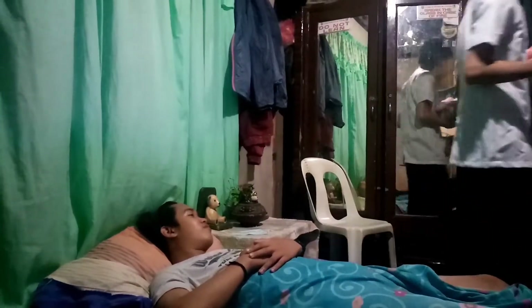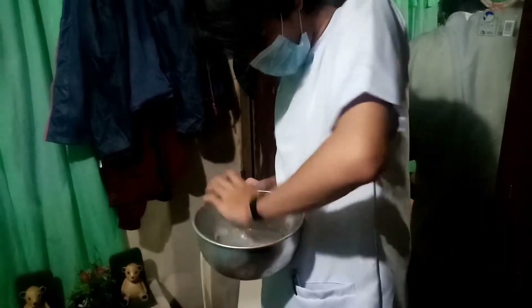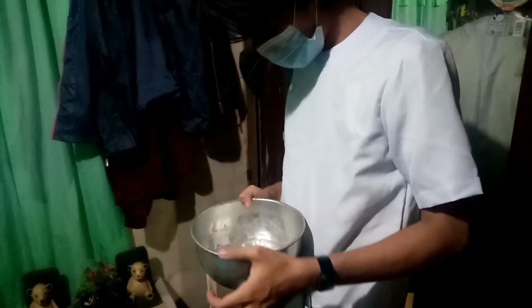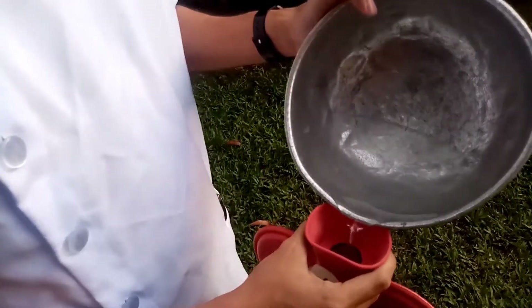Wash your hands. Check the temperature of the water with a bath thermometer, or test it on the inner wrist. Empty the bag, then fill the hot water bag to one half or two thirds full.